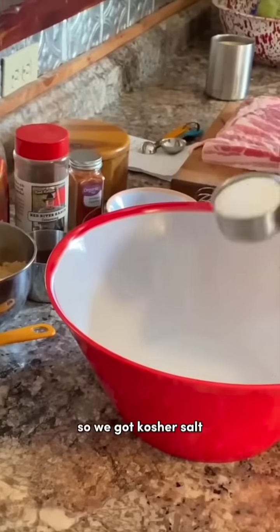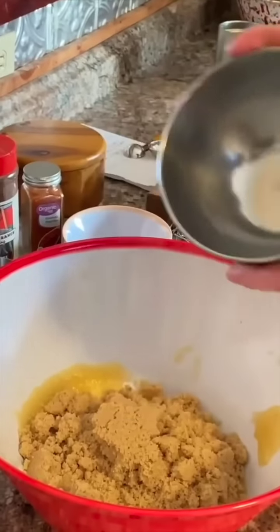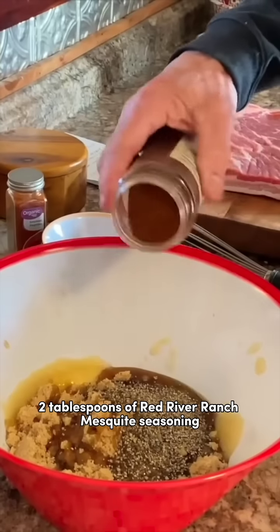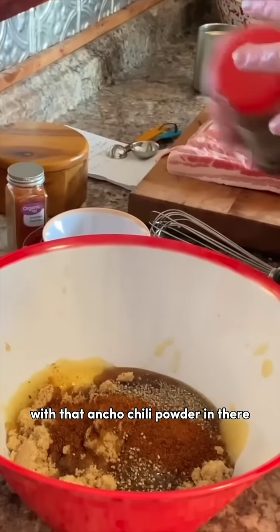We're going to make us some marinade. So we got kosher salt, and then we got some applesauce, some brown sugar, and I like me some maple syrup. Coarse ground black pepper. Two tablespoons of Red River Ranch mesquite seasoning with that ancho chili powder in there.